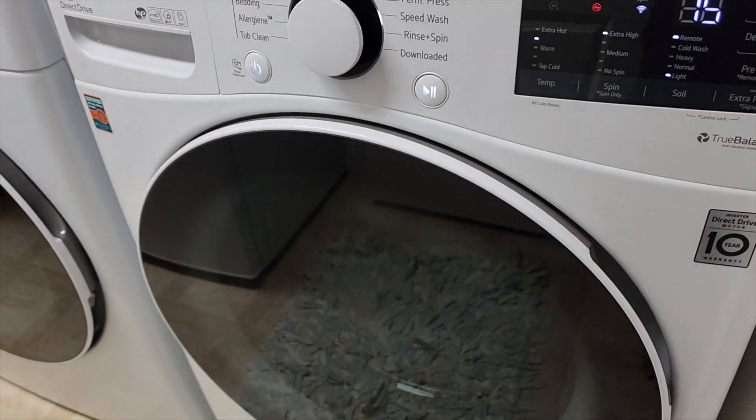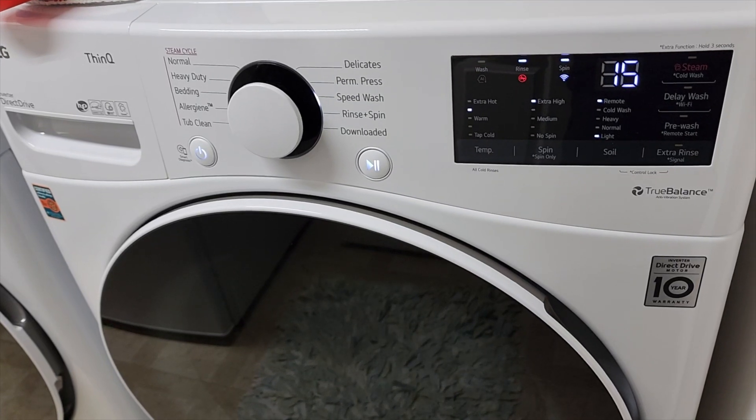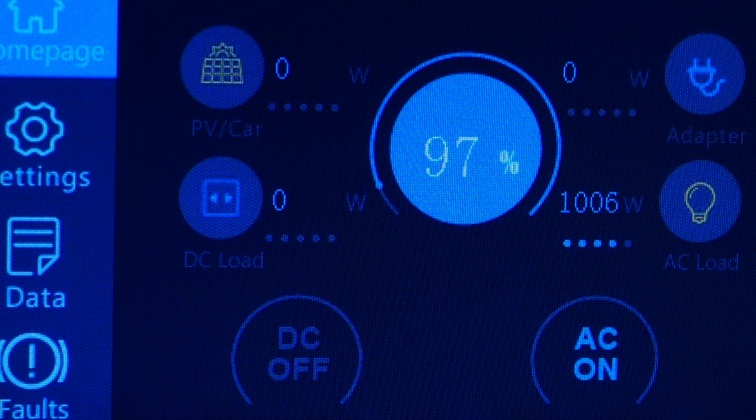The washing machine is spinning and it's adding water. The Bluetti is at 97 percent and we're pulling 1100 watts.